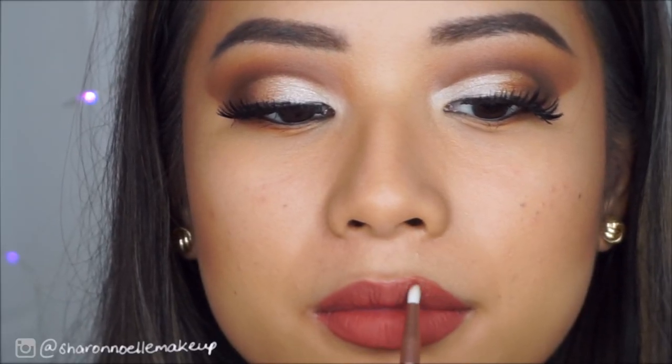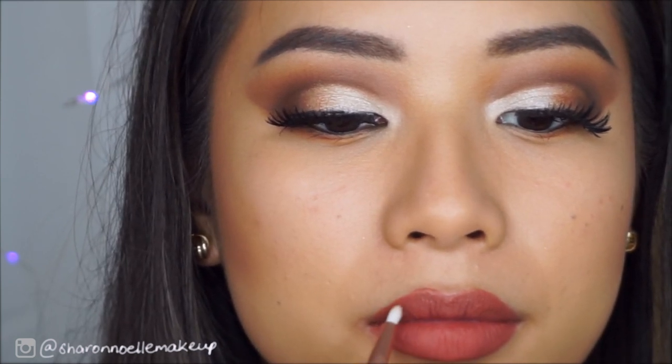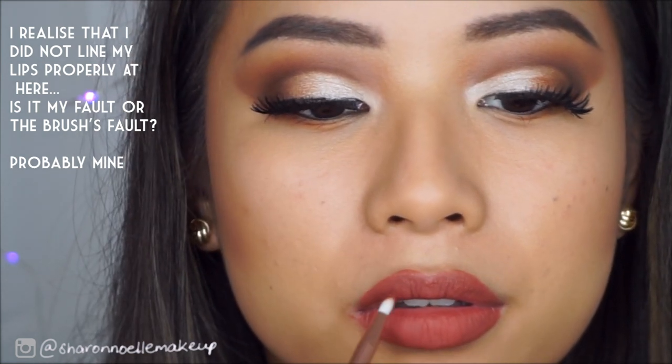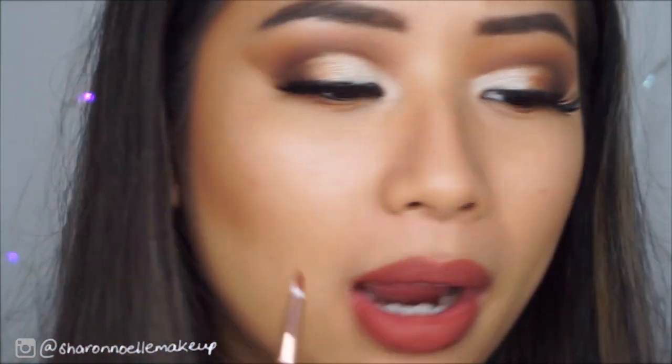The next brush is a lip brush, which I haven't used yet, so let me test it now. I'm going to see if it does a good job lining the lips with liquid lipstick. I'm using my Makeup Revolution matte lip cream in the shade Gone Rogue. I think it did a fine job. I didn't line my lips prior — I just used the liquid lipstick and tried to line it myself. I quite like this and I think it did a great job applying that lip color. This is a pretty good lip brush.